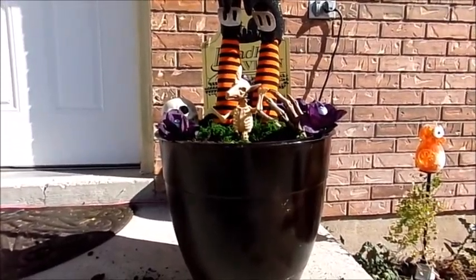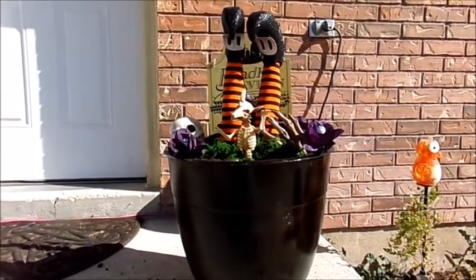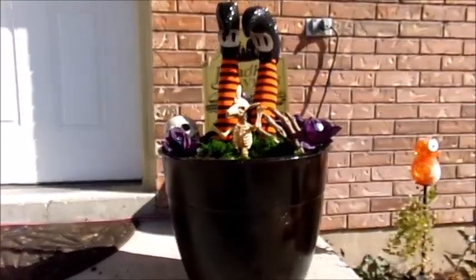I hope you guys enjoyed this video and tutorial — DIY, whichever you want to call it. We'll catch you on the next video. Sorry about the lighting; it was the best I could do. Bye guys!